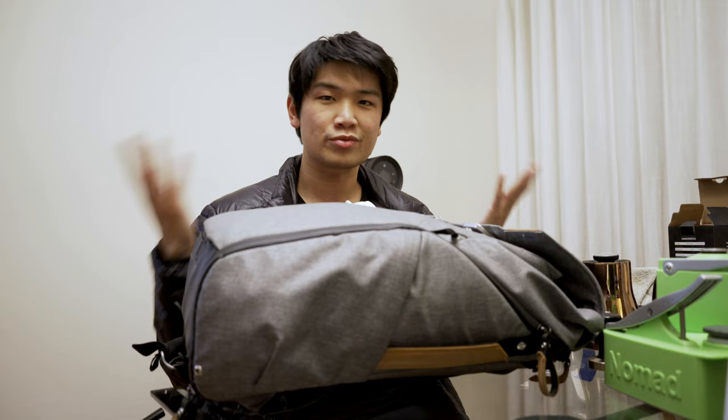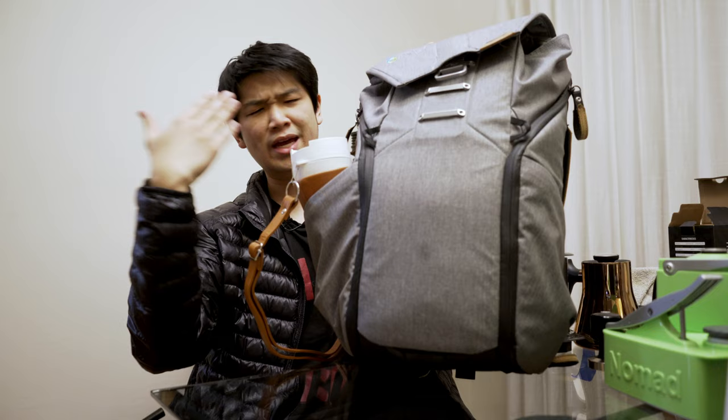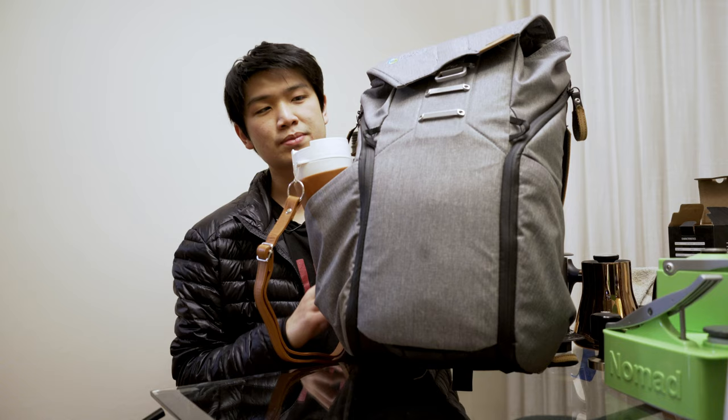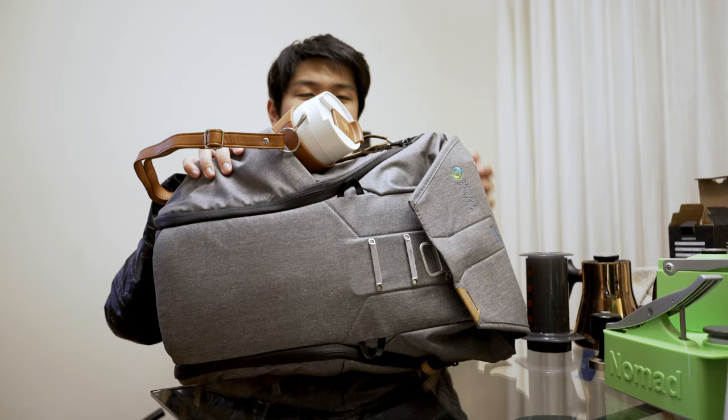It all kind of starts with this thing here. This is the Peak Design Everyday Version 1 — or really any of the everyday backpacks will work. This happens to be a version 1 20-liter. In here I can fit everything, and I can configure this backpack to fit so many different setups, especially when it comes to manual espresso and portable brewing, things like AeroPress, pour over, what have you. Let's begin by going in and looking inside the backpack.